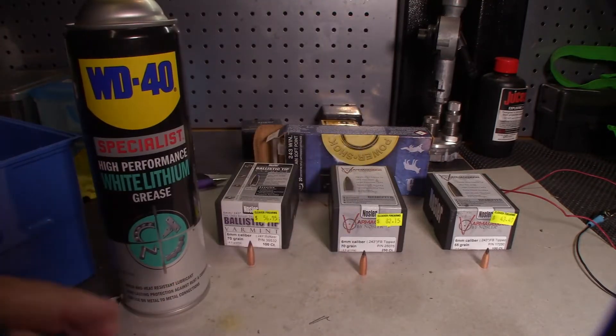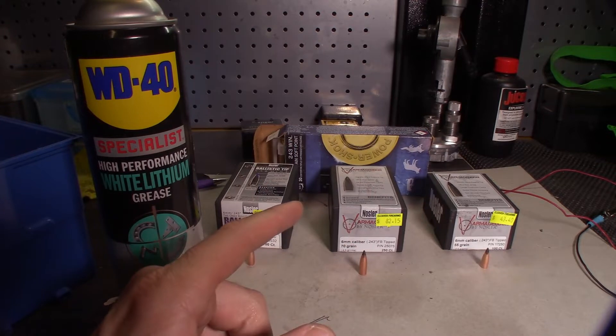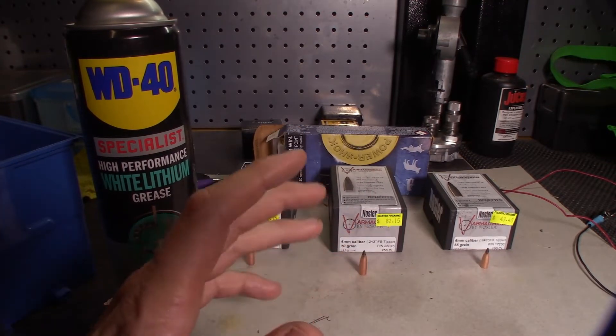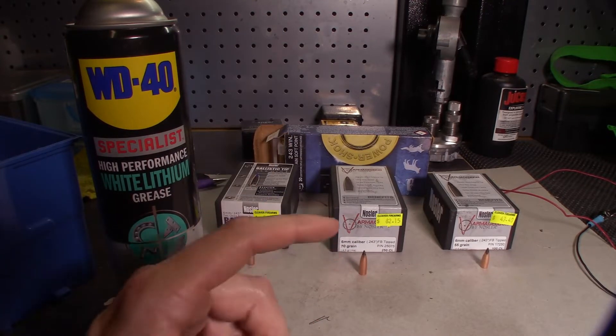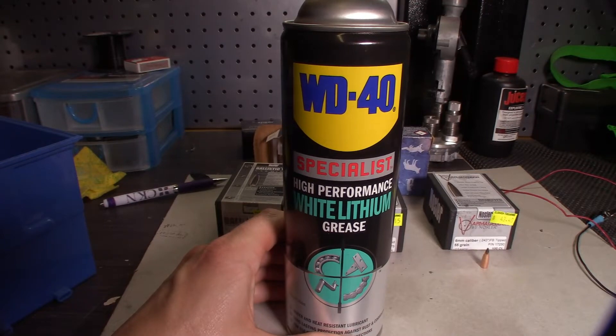I've just got back from a successful hunting trip. We're going to be talking about these nozzling bullets in a second out of a 243 and a 6mm — 70 grain over 4,000 feet per second. Some really interesting results. Something I found on another forum worth talking about, but right now the star of the show is the WD-40 white lithium grease.